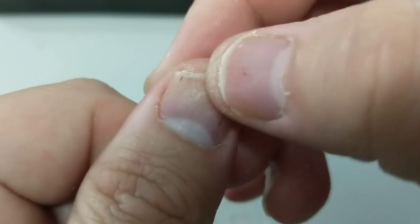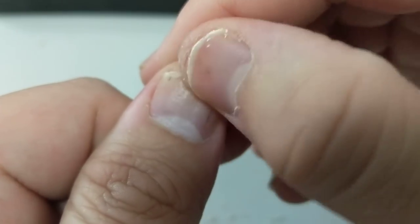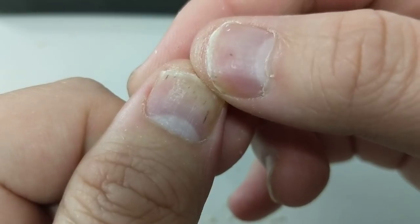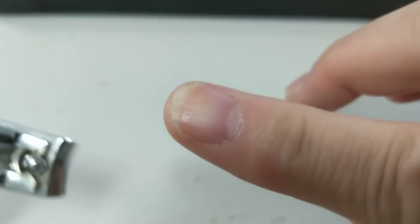Sometimes this nail can get all bumpy — sometimes it produces weird ridges, kind of funky looking. That one looks kind of normal.